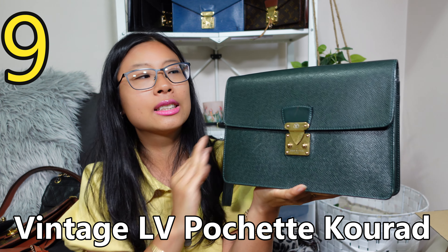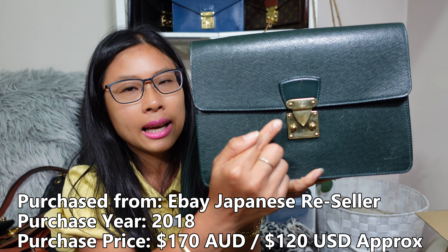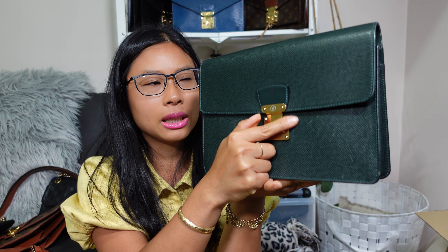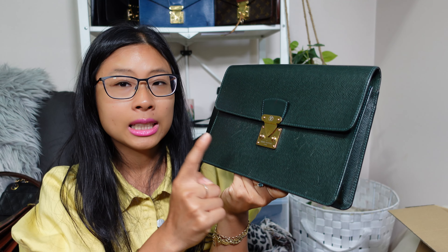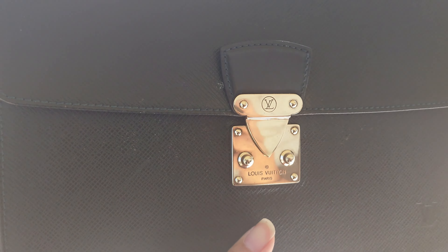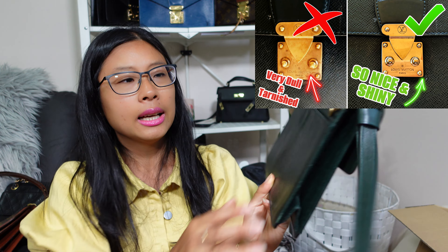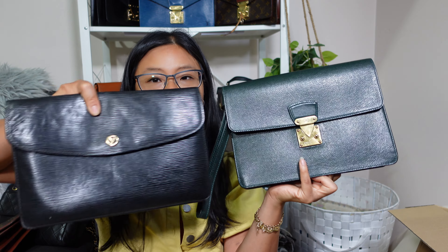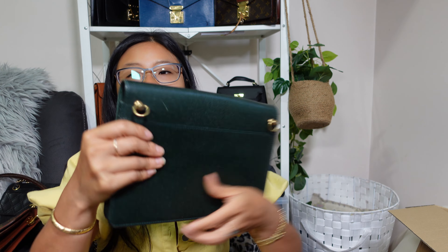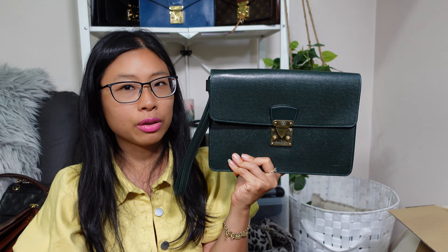Bag number nine is my Louis Vuitton Pochette Cura — another men's clutch in the Taiga leather. I got this for about $170 Australian dollars back in 2018 — what a great price. It has a beautiful S-lock that I'm in love with. I actually use this bag to demonstrate how I polish Louis Vuitton vintage hardware in a tutorial video I'll link below. I also hacked this one into a crossbody by punching holes into it — and even though it's in better condition than the Montaigne, the price was nearly the same, so I didn't mind.